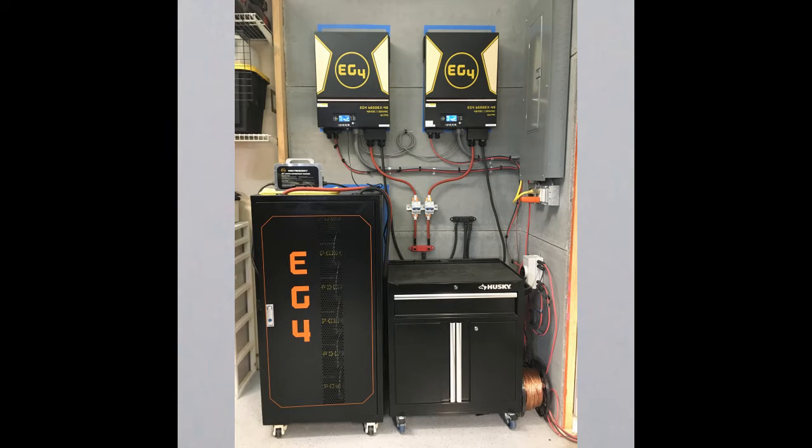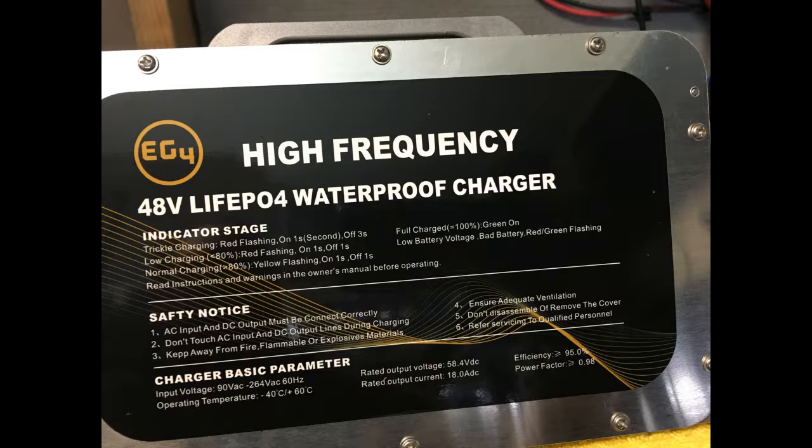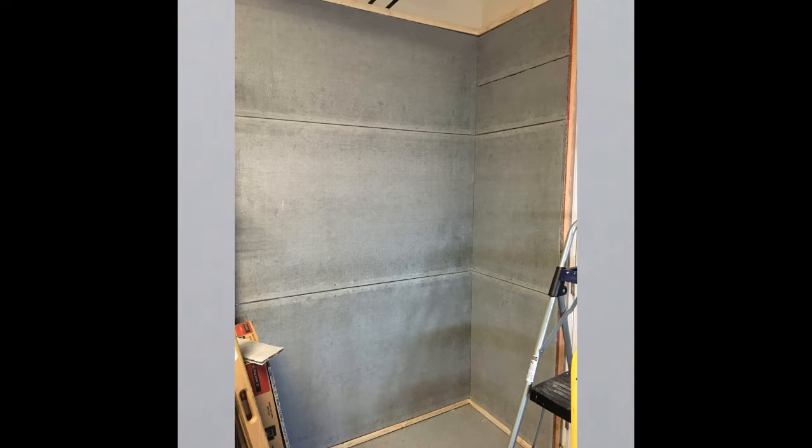Hi everyone, welcome to our channel. Today I'll be showing you how I keep my batteries charged during cloudy days when the solar panels won't generate enough incoming power, and how to reduce the controllers from turning off and on because the battery system is too low. How do I keep our system working 24 hours a day, 7 days a week, with low solar panel input? I found a way to offset this issue that will assist you too.